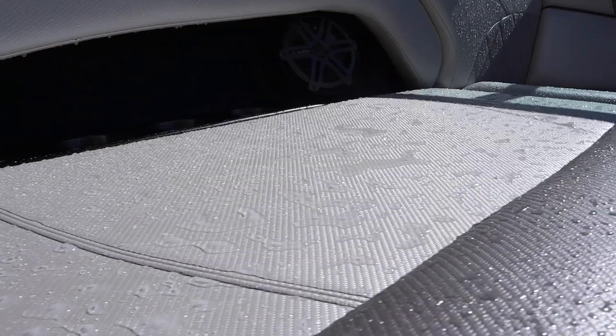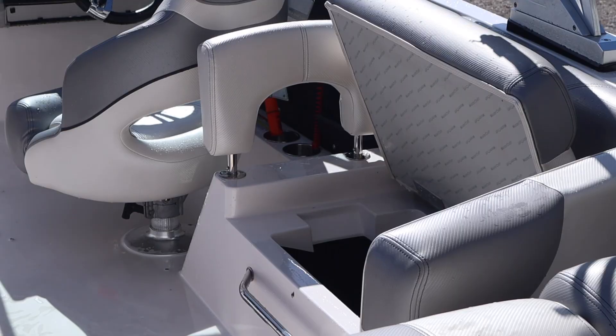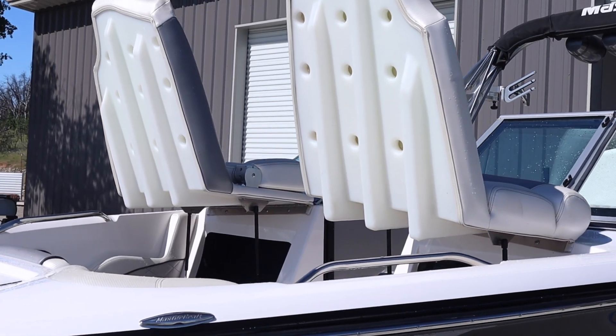Our protectants that we applied to the interior are still holding up five months later. Before we hop to the outside, I open up all of the compartments here so they can air dry. There will be some water that gets in these compartments, but we'll open them up and shop-vac them out. It won't be an issue as long as you let your compartments air out.